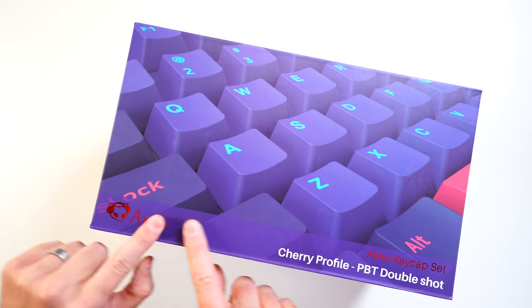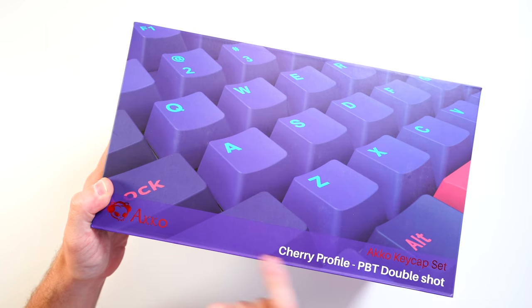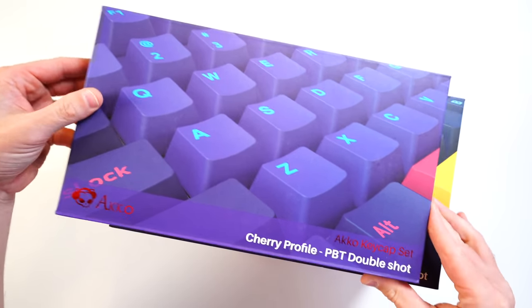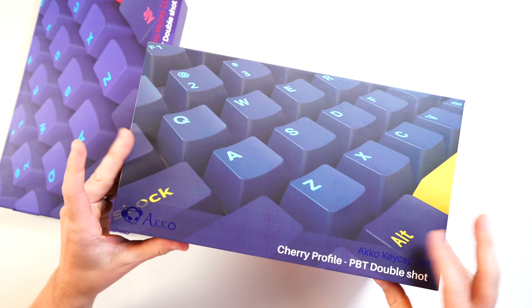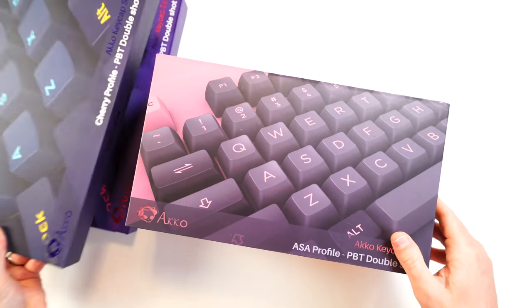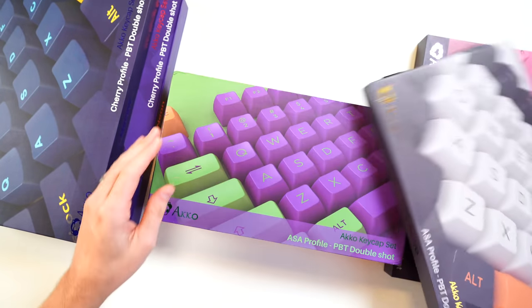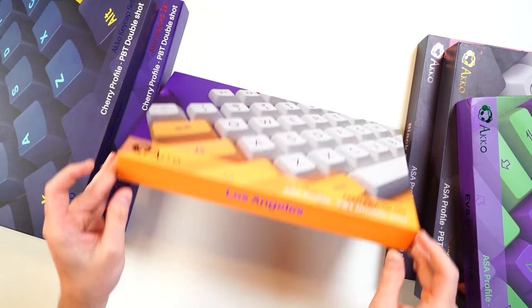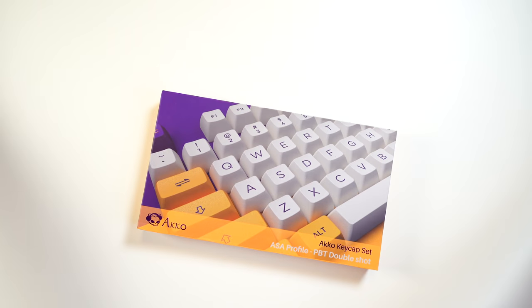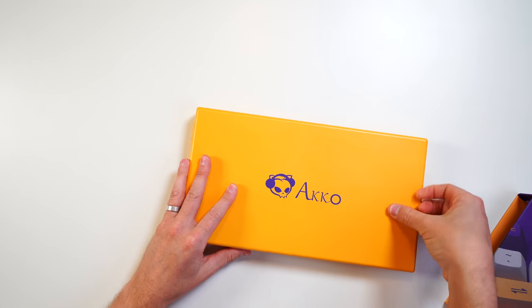Let's check these out. They are sweet. As you can see, they're all by Akko, and again, multiple color variations and profiles. We got cherry profile right here — this is neon with the purple. We'll open all these up and take a look. And then we have this blue, this pink with the SA profile, orange and gray, purple and green, and then this one — LA Dodgers, which is like yellow and purple.